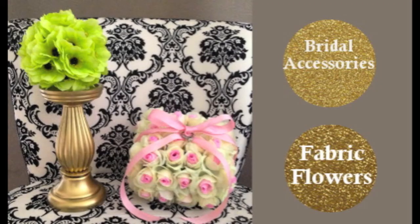If you would like to learn how to make the Flower Girl Pomander Ball, please click on the image. If you would like to view other bridal accessories or fabric flower tutorials, please click on one of the gold glitter buttons.